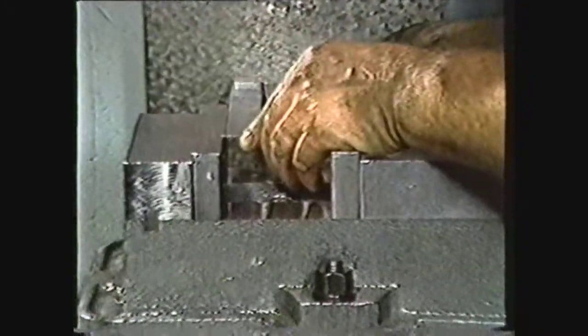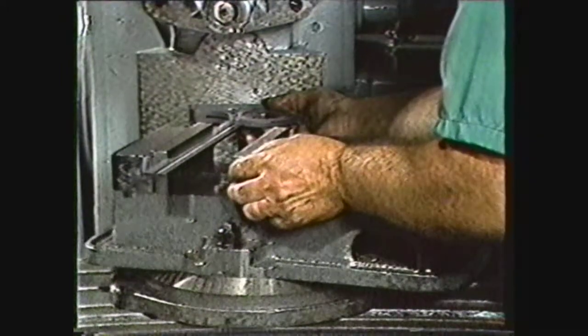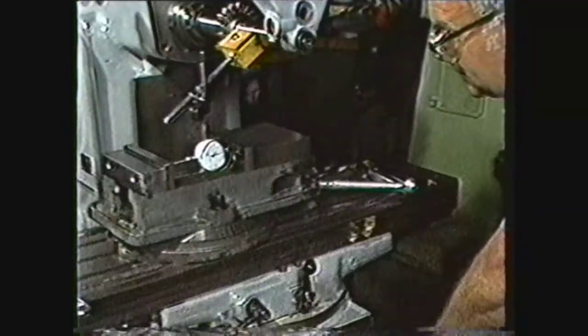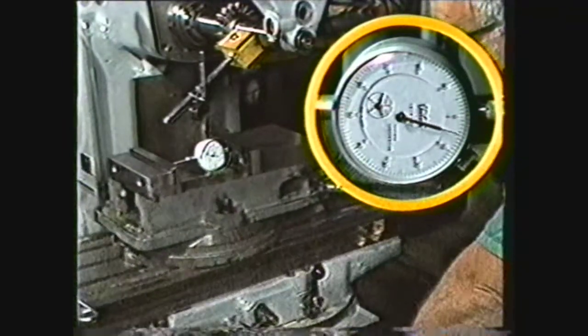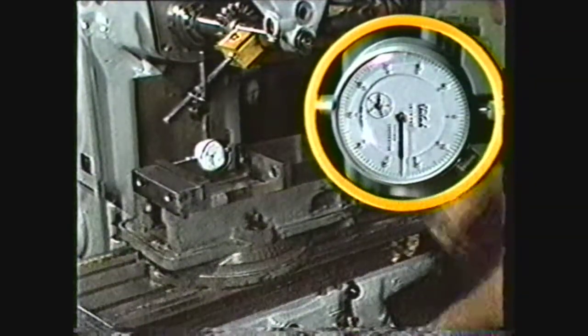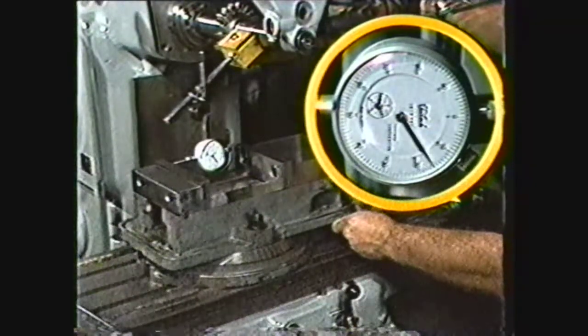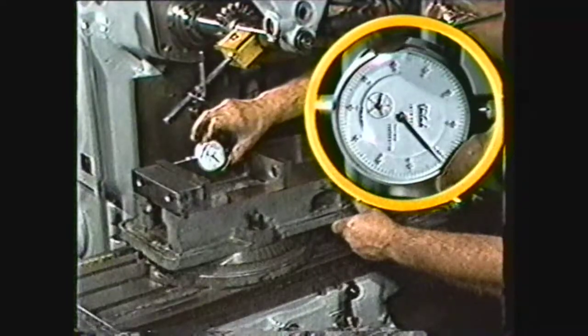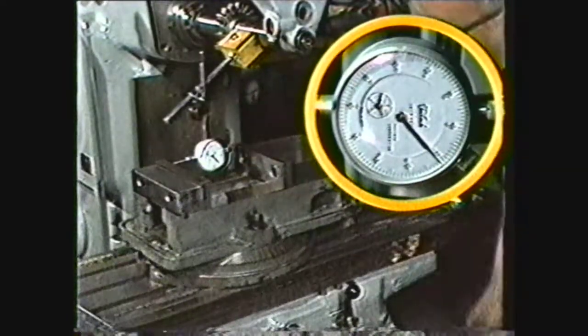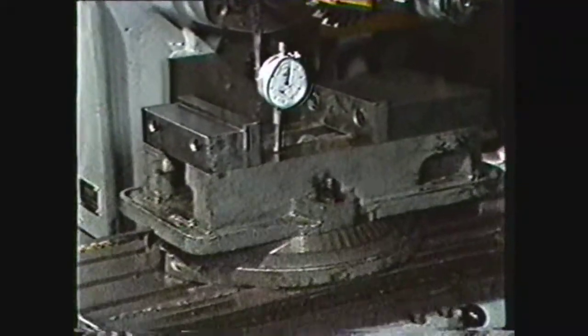When using a vise, rough alignment can be done with a machinist square. Angular settings can be done with a protractor and scale. When very precise alignment is required, use a dial indicator. Set the vise on the table and set up the indicator. Indicate the vise until the solid jaw is parallel to the cross-feed or longitudinal travel of the table. The bottom of the vise can also be aligned parallel to the top of the table with shims if necessary.